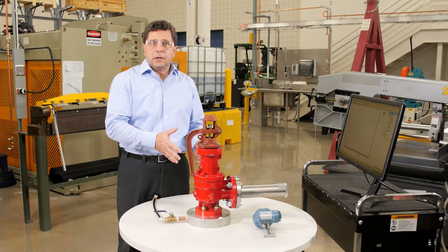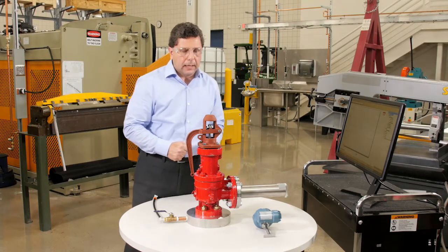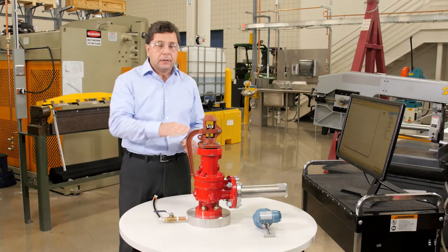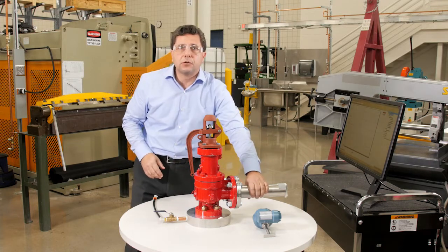The better way to monitor a relief valve is monitoring the outlet or the downstream of the valve. You have a few options to do that — you can monitor the mechanical lift or the flow on a vent pipe, or you can use acoustic monitoring.